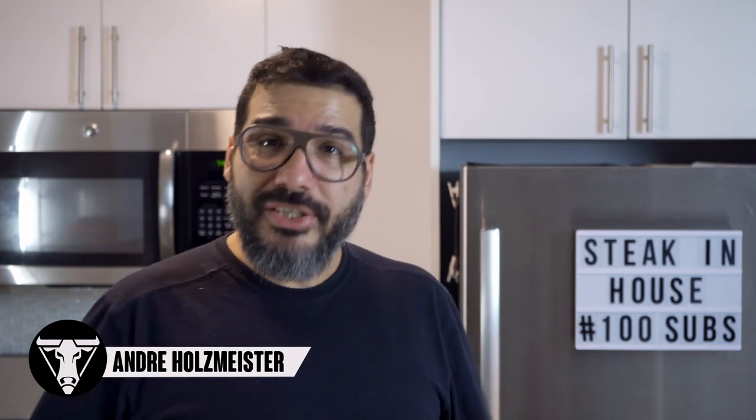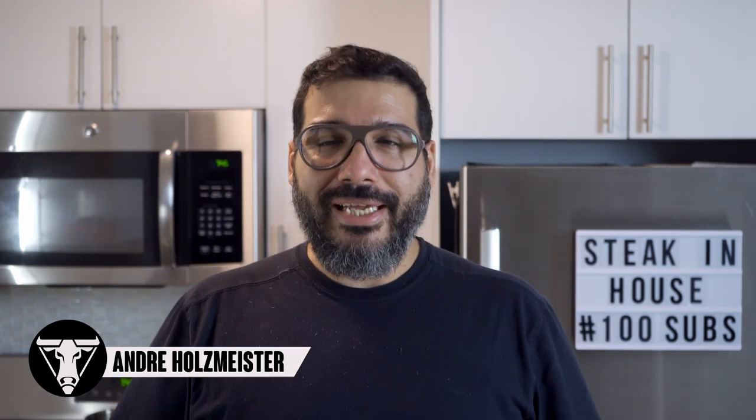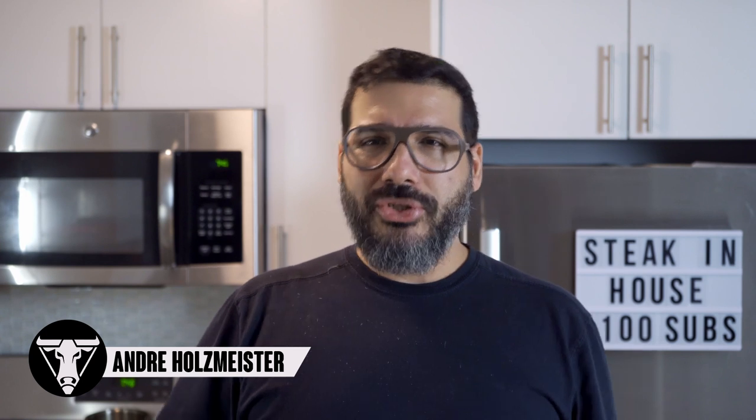Welcome to Steak in House everybody! Today is a celebration day! We are celebrating a hundred subscribers, and that happened in 24 hours, something like this. So thank you so much. Thank you very much.